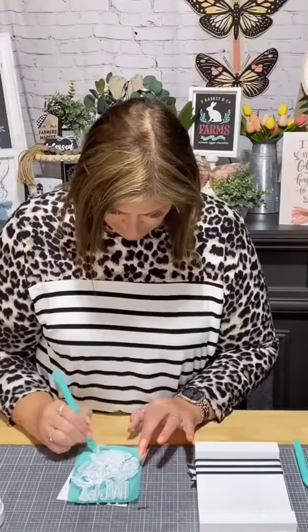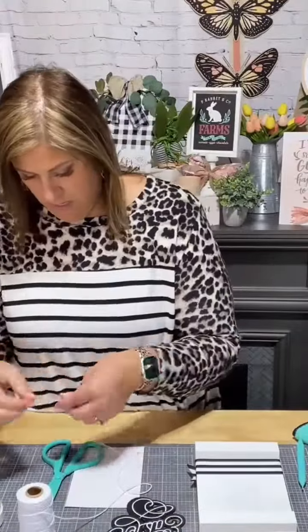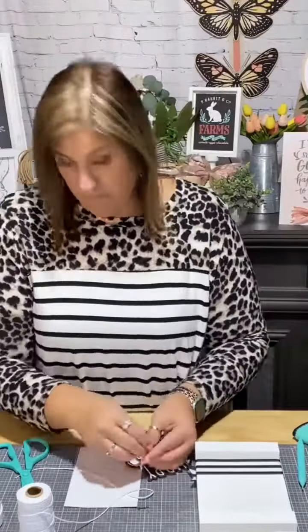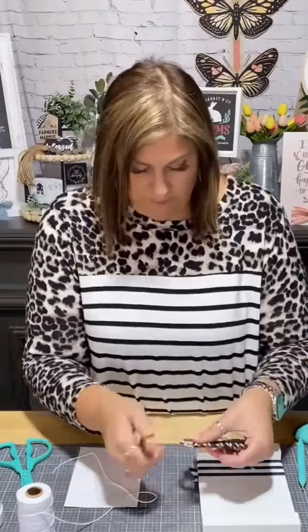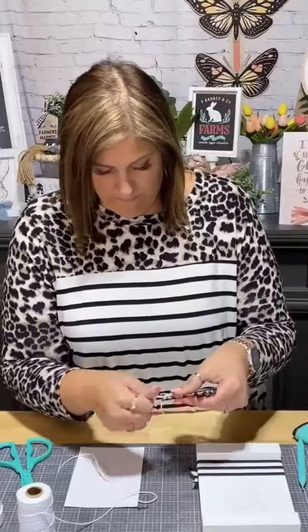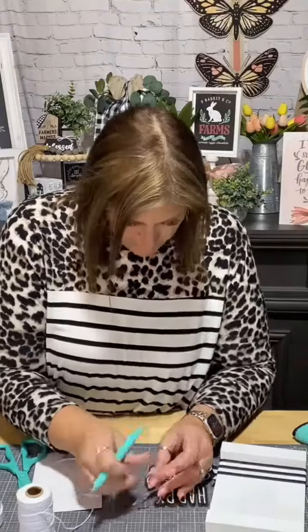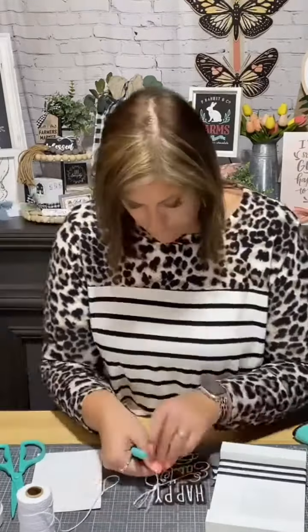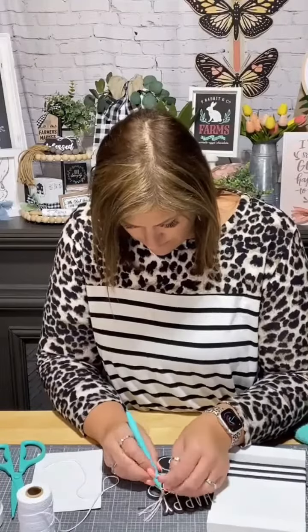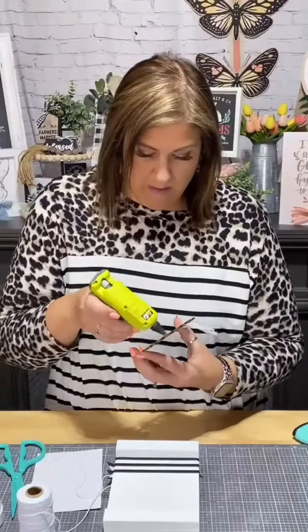Then we finish up here and make sure to get it dried 100% dry. I'm going to take a little bit of white Baker's twine and just kind of add a little teeny bow on there, and then we're going to hot glue it to the back of our 5x7 palette sign. I'm just separating out those little pieces of the Baker's twine, and we're going to add it to the back with a little bit of hot glue on the top and the bottom.